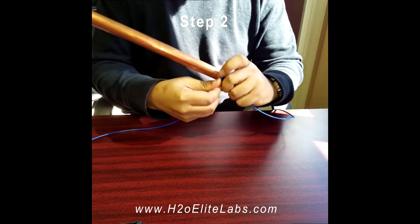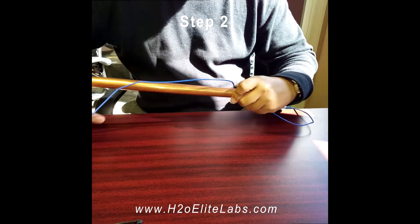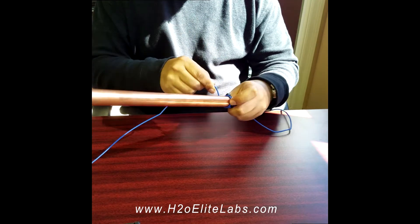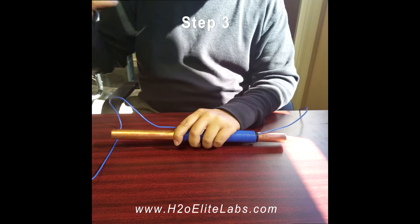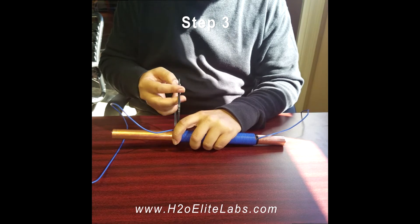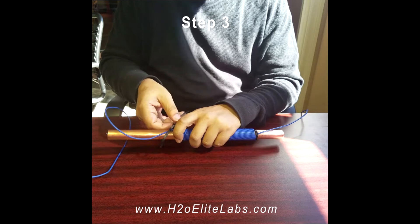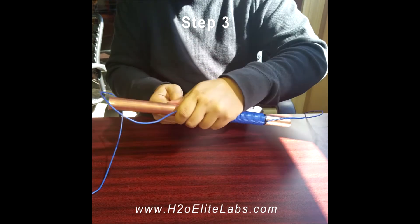Now to begin the wrap, start by going in any rotation — counter clockwise or clockwise. Upon completion of a single layer coil, you must secure the other end down with the supplied zip tie also.